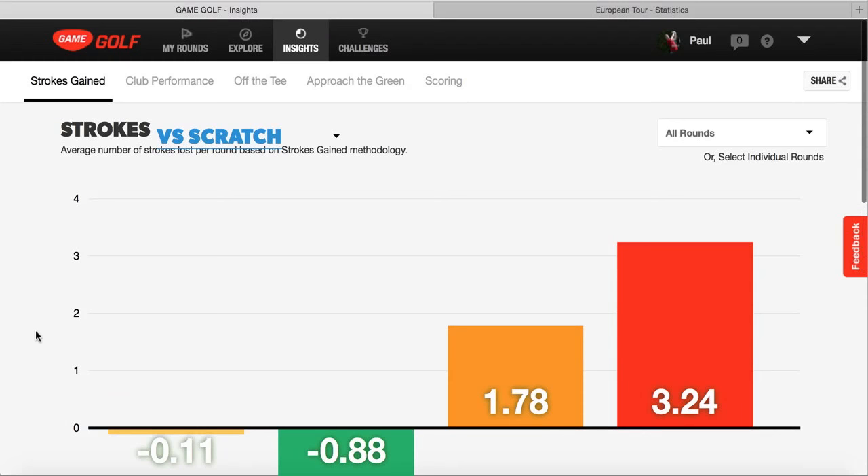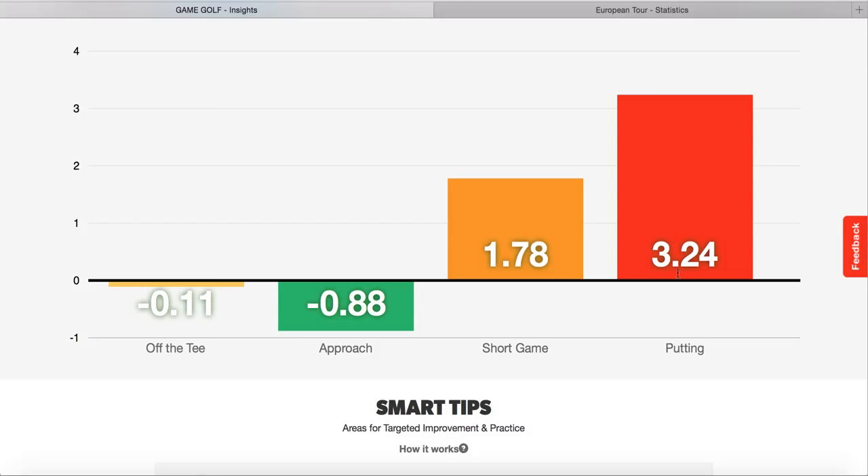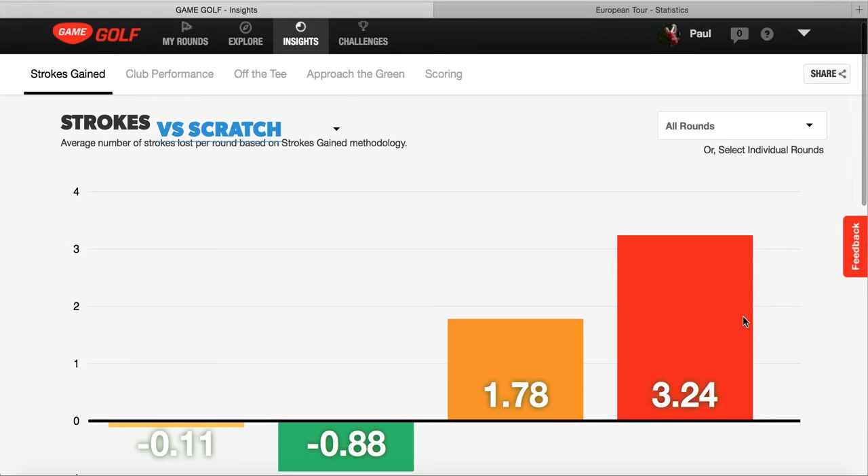The 11 rounds I've played have been in the middle of winter, so the greens haven't been absolutely perfect. That does come into consideration - you need to think about the conditions you're playing in, otherwise you'd be chasing something quite hard to achieve, like getting my putting down below the scratch mark. Considering the time of year, it's tough to get that under, but it should be lower than 3.24, so that's an area I need to improve.